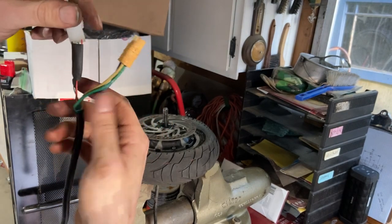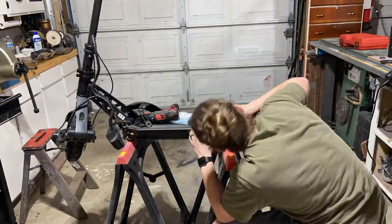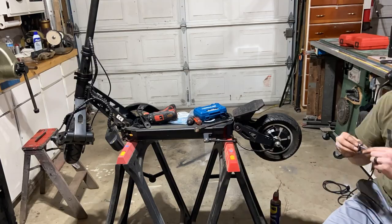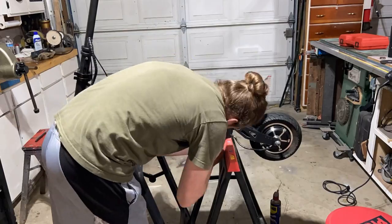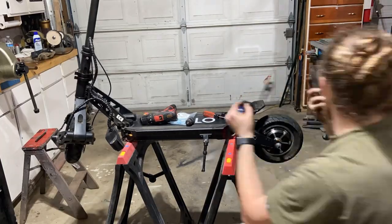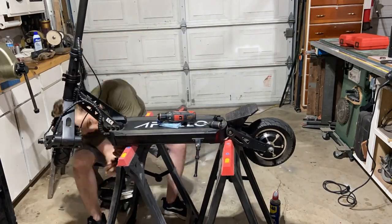All that out of the way, we are ready to put this back together. Reassembling everything was honestly pretty easy — it was what we did earlier just in reverse. Putting the wheel on, feeding the cable through the deck, connecting it, and putting the covers on. That was probably the most annoying part because these screws that come on these things are so soft. The whole reason I did this video was I didn't really see any tutorials on how to change out a motor or bearings on these scooters.